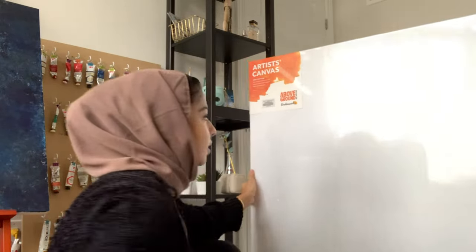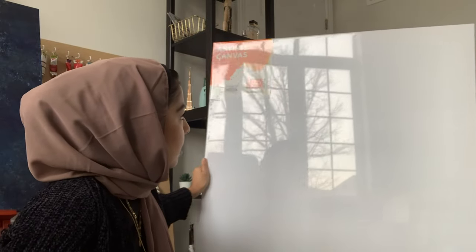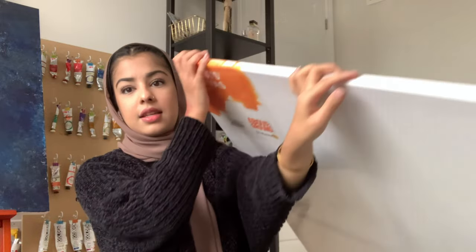I used a 30x40 inch canvas — it's really nice and big, like it's not crazy big but it's a statement piece, which is what I really liked. The thickness is 3/4 inch. If I'm doing a portrait I'll use 1.5 inch width, but since this was a pretty light painting I went with the 3/4 inch canvas.